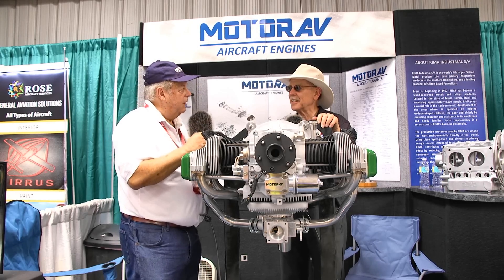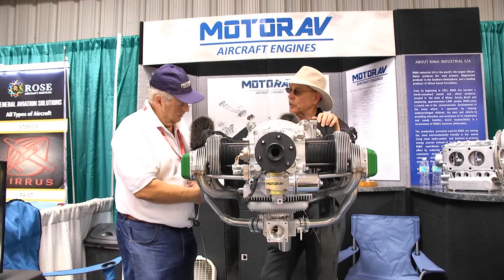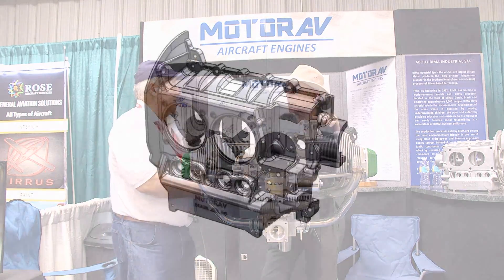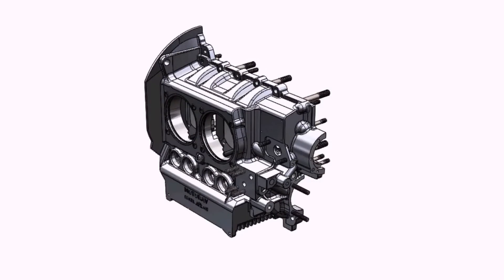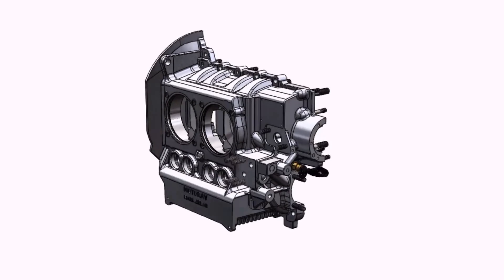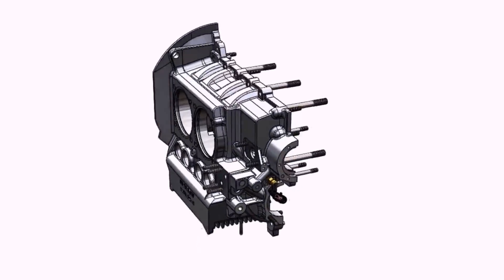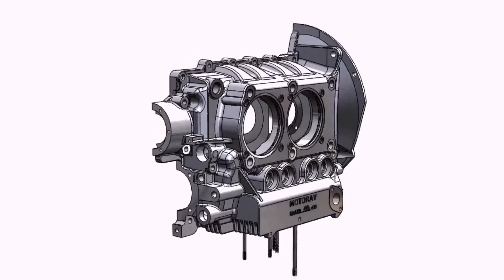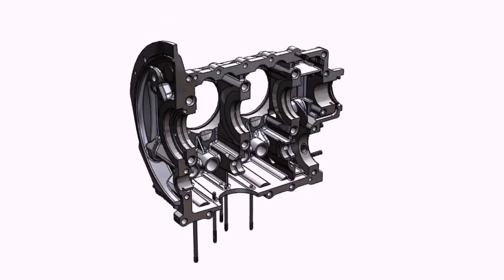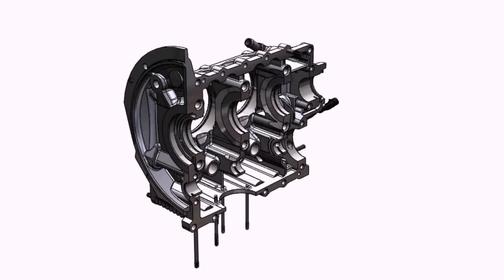We think we have a real good engine. You're fairly new in the process — you've got three of these flying in Brazil, already a lot of hours. We're still doing the bench tests. We are certifying right now for the ASTM 2339 for the LSA, and we hope before Oshkosh we will have already certified this engine for that.